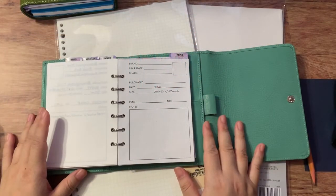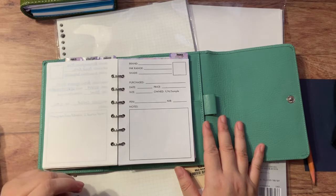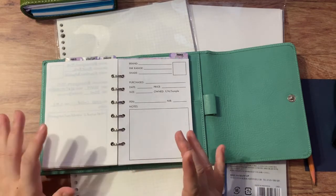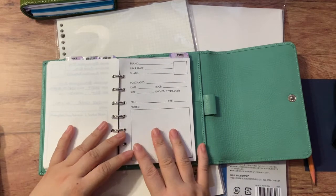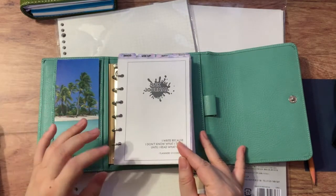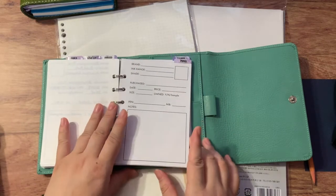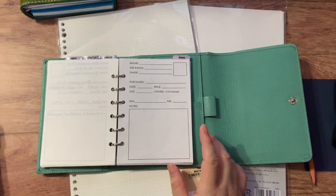Hello everybody, welcome back to my channel. Today I'm going to be showing you a kind of show-and-tell of something I've been working on — coming up with an inventory insert to document an inventory of my stuff, and hopefully that will make sense later in the video. This is my ink journal, which I've shown before in previous videos. It's a place for me to document my fountain pen inks and fountain pen inventories, and what I did was create my own insert to write down each one of the fountain pen inks that I own with some notes.